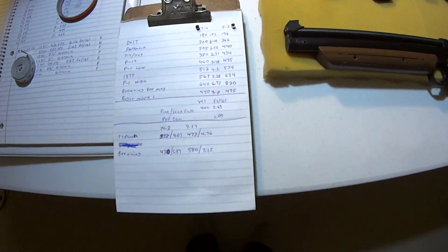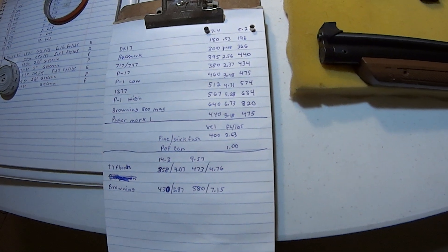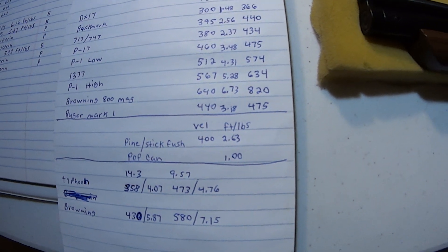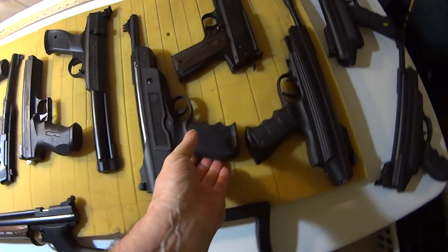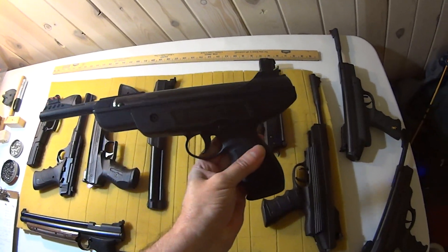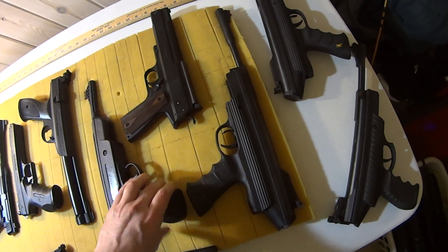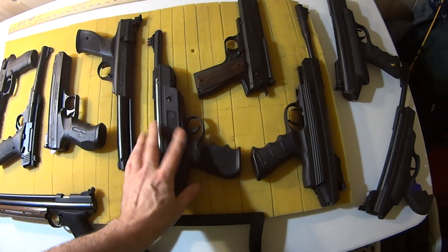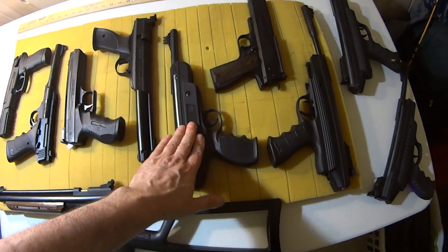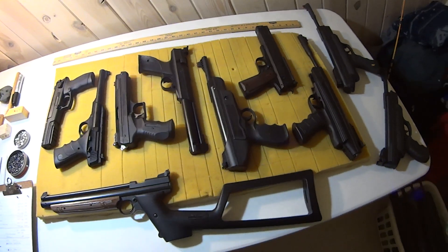The Ruger Mark 1 is the last one. I haven't shot it too much, but I was getting 440 feet per second for a 7.4 grain pellet at 3.18 foot-pounds of energy. Here's the Ruger Mark 1 — it's got a really hard trigger, but what I found out is triggers get better as you shoot them. I took a sample of 440 that might be higher later, but that's what it is for now.